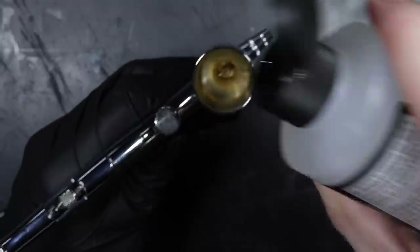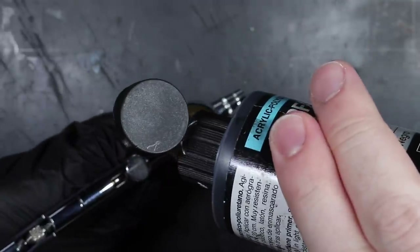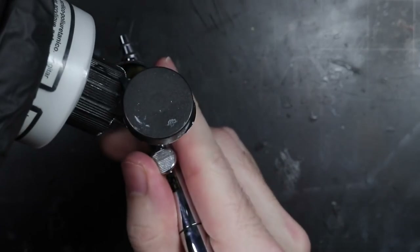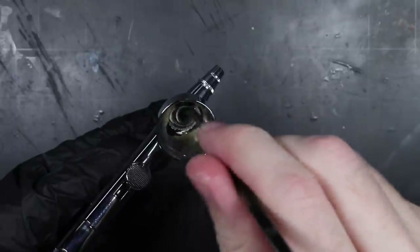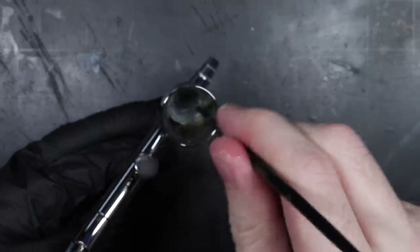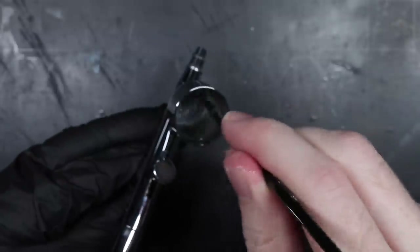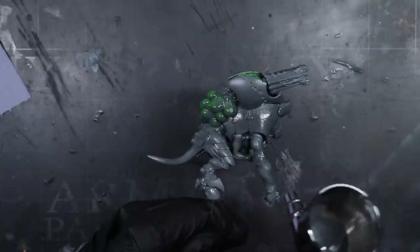After building the model, I began with a dark grey primer created from a mixture of Vallejo's black and grey surface primers. Priming is always that important first step — it helps to give you a uniform starting colour regardless of the materials you've built your model from, as well as giving you a better surface for your layers of paint to properly adhere to.